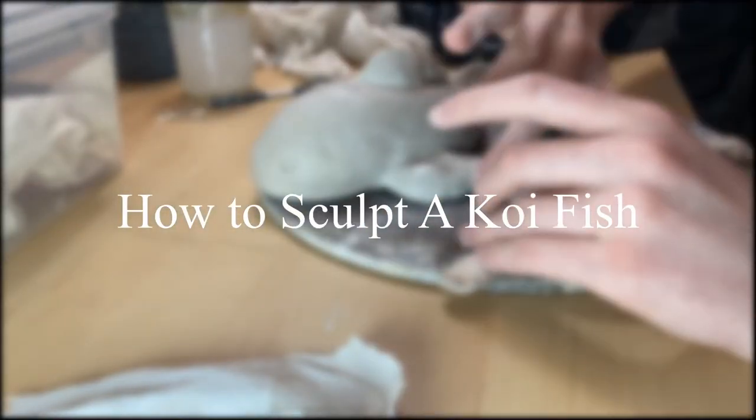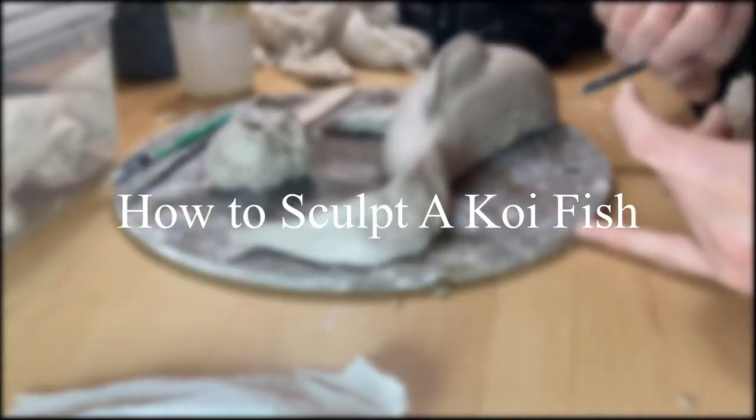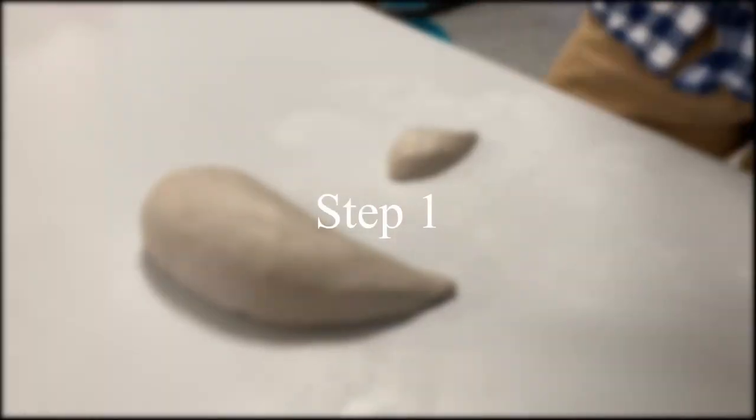Hello and welcome to my video. In this video I'll be teaching you how to sculpt a koi fish, or how I go about sculpting a koi fish. These are the basic steps.